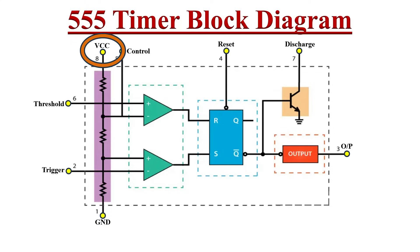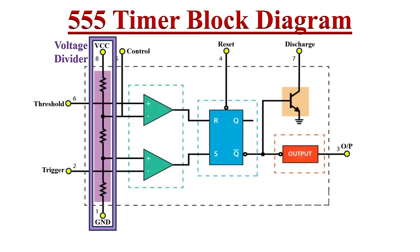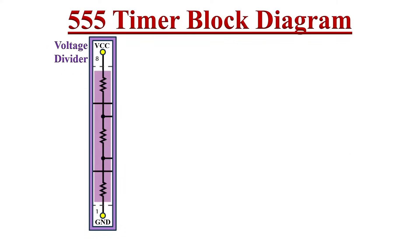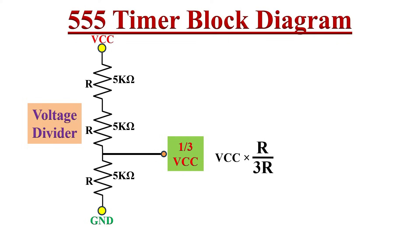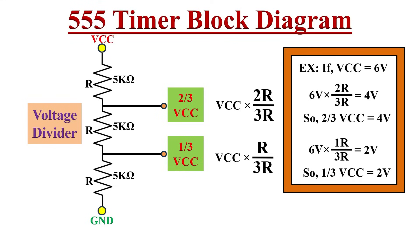Pin number 8 is VCC or supply voltage and pin number 1 is ground. The supply voltage between these two pins is usually in the range of 4.5 volts to 16 volts. A voltage divider circuit is between VCC and the ground pin — it is the first stage of the 555 timer IC. The voltage divider is made using three 5 kilo-ohm resistors. Because of the equal-value resistors, the entire applied VCC gets equally divided, so by the voltage divider rule the voltage at one node is one-third VCC and at the other node is two-thirds VCC.